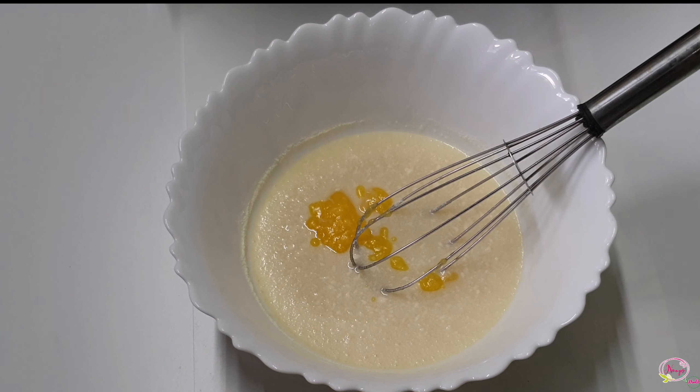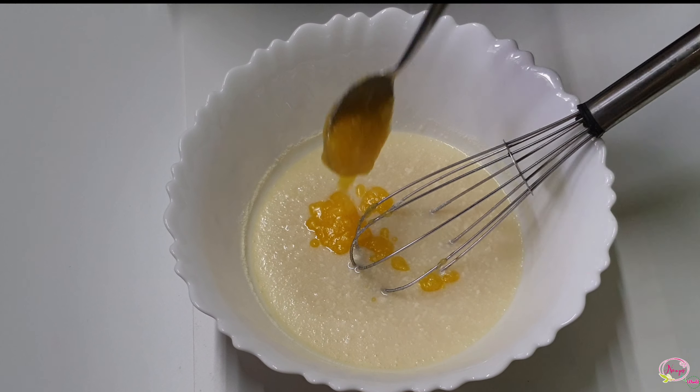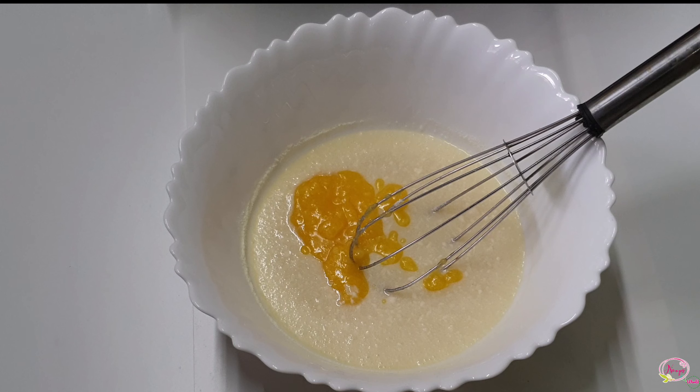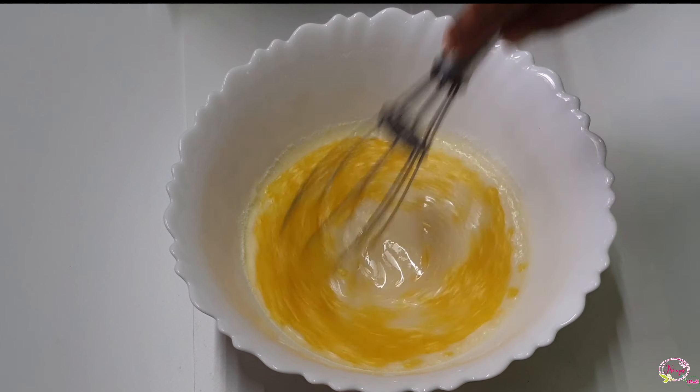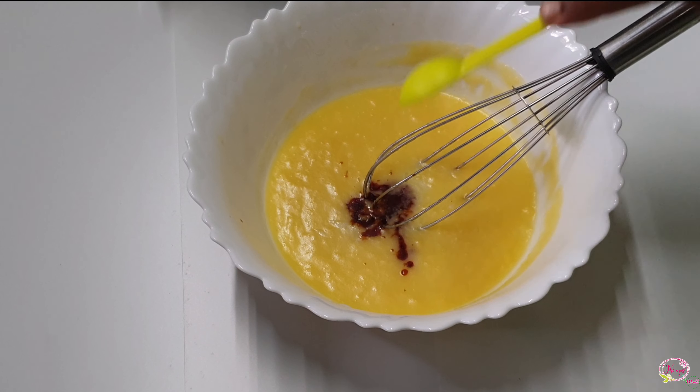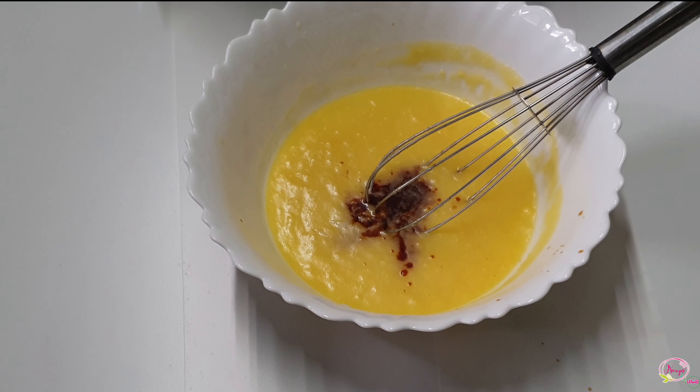We will do the ghee cake using oil. We will add 4 tbsp of ghee and 2-3 tbsp of oil. Mix the oil in the pan. Add 1 tsp of vanilla essence.